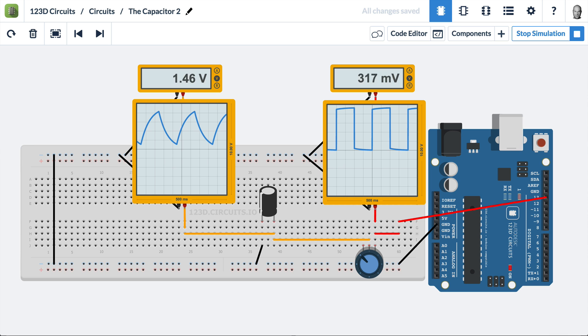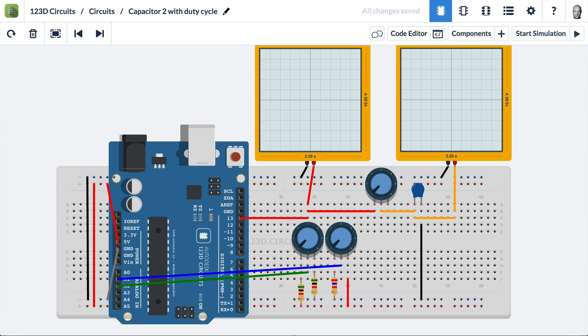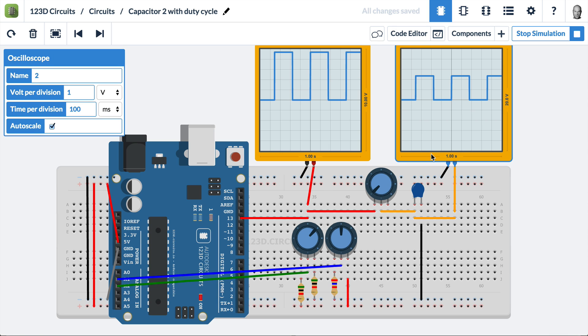We're going to go to a familiar circuit and look at the effect of frequency, period, and duty cycle. Here we have duty cycle — let's turn this up to 50% — and on the left we have frequency. The output of pin 13 goes to an oscilloscope and to a potentiometer, whose wiper is connected to a capacitor, and the other side of the capacitor is connected to ground. We're reading the voltage on the high side of the capacitor.